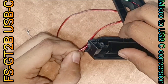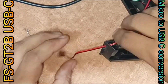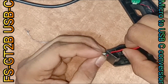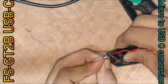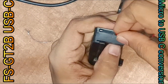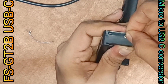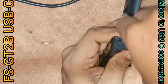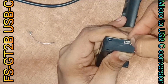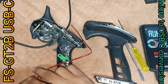Securing the port on the body, then routing the wires.